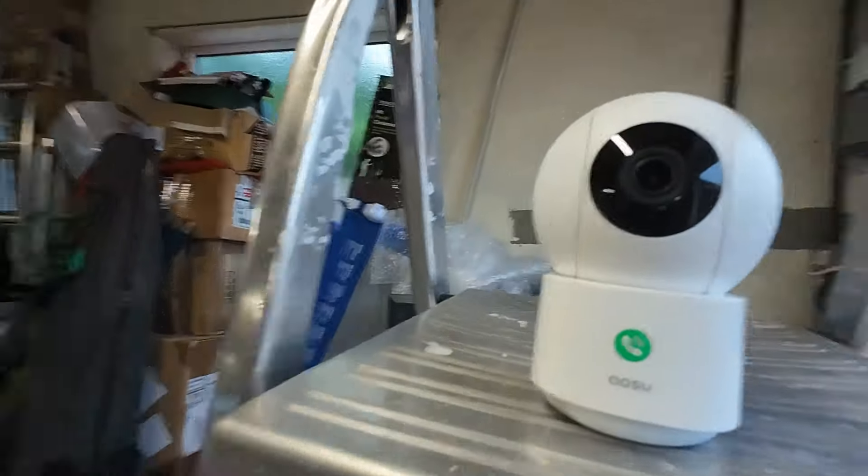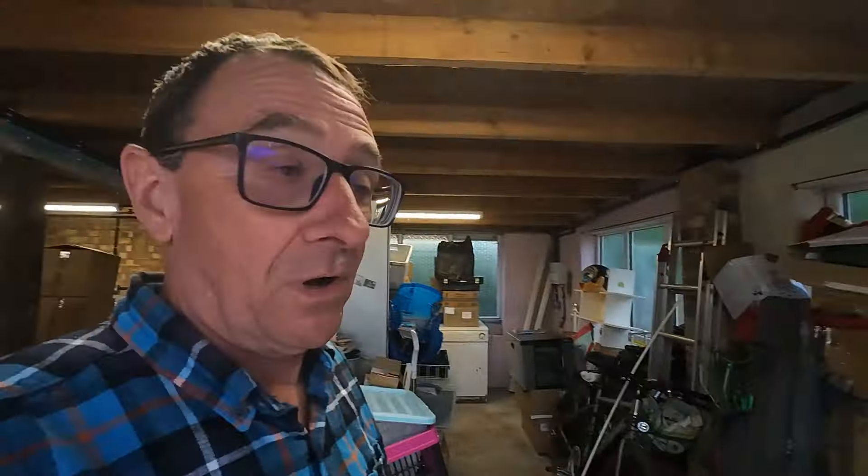I'm going to put this into a location — I'll go and put it in my workshop, which is a bit of a bedlam at the moment, just for this demonstration so you can actually see how it all works. So I've brought the camera into our garage, which is full of junk at the moment. You can use this as a security camera to keep an eye on things.